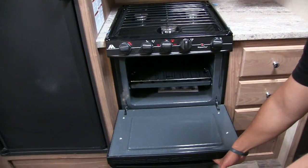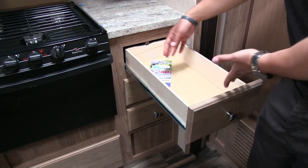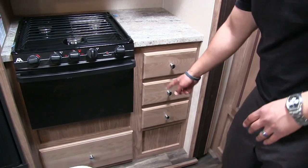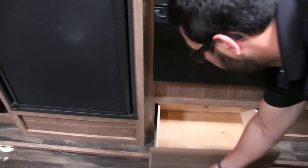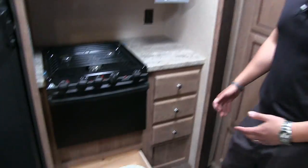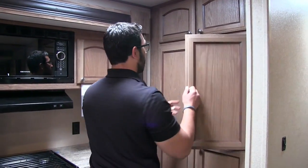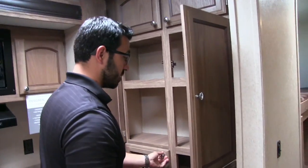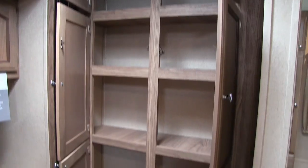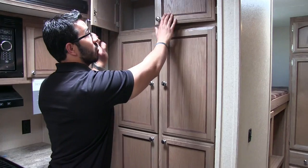Underneath the three-burner cooktop is your oven in case you like to bake while camping. Three more long drawers over here for bigger utensils like tongs, spatulas, and serving spoons. And a deep drawer underneath the oven — a great place for pots and pans. Right behind me is just nice extra pantry space. They've utilized the space to its fullest and really gave you great pantry storage here in the 33BH.